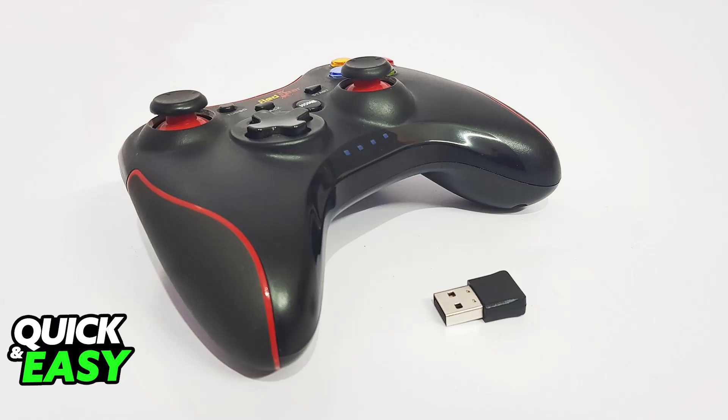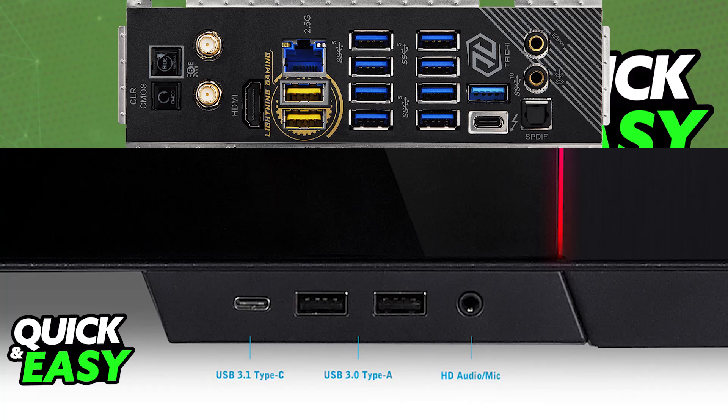For most of these dongles, all you have to do is locate a USB port on your computer. Most laptops and desktops will have multiple USB ports. You will find plenty of USB ports available on the back of your computer on the motherboard. Alternatively, at the front, you will be able to connect there as well.